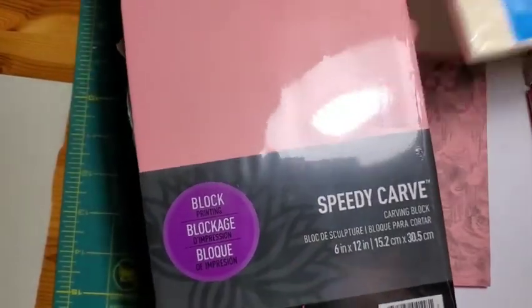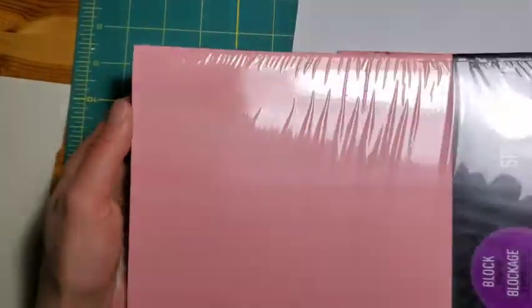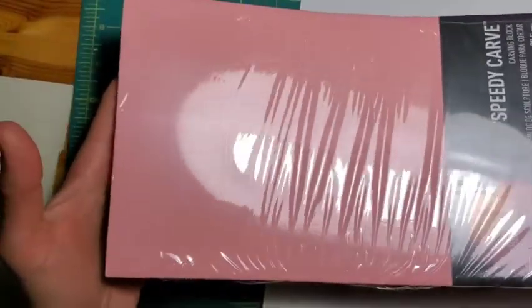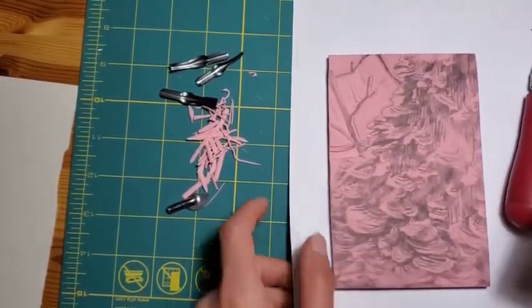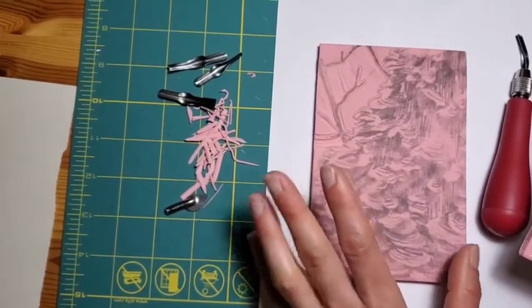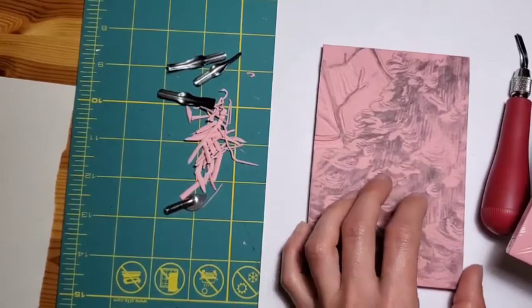They come in all different sizes. I've been buying these six-inch by twelve-inch ones because it gives me the option to do a bigger piece or an unusual aspect ratio. In this case, I've cut them down into four by six blocks for this particular series, because I'm going to do about nine of these small ones as the lino cut component of my series.